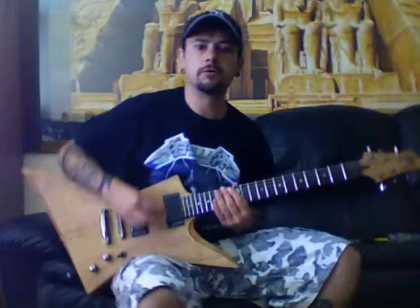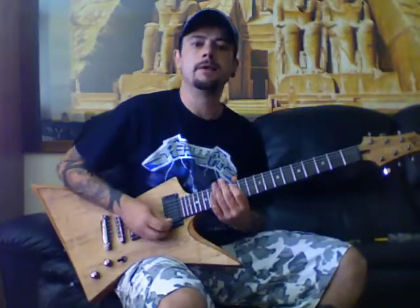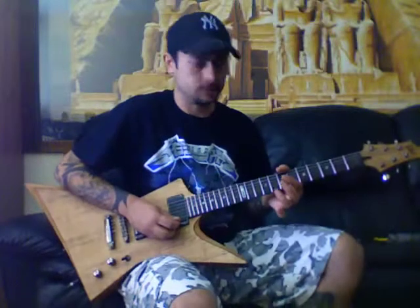I'm going to be using the pentatonic again — vibrato on a string bend. You need to get it up to pitch and then get that vibrato in there. Your thumb is really crucial; your thumb really needs to hook over the top of the guitar neck on the bass string.